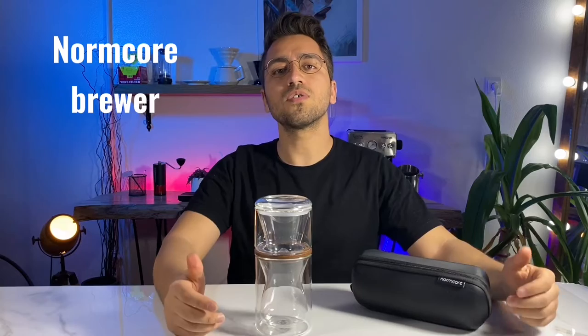Let's go to our brewer device. This is the Normcore brewer. Normcore is a company located in China that makes coffee tools such as grinders, scales, and tampers. This product is the first brewer of this company.